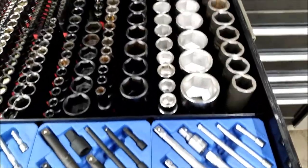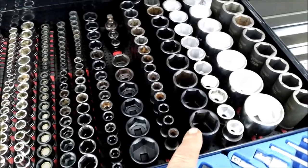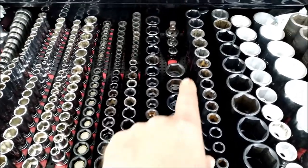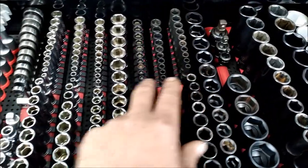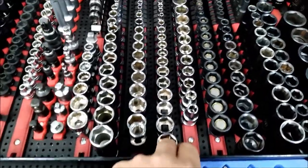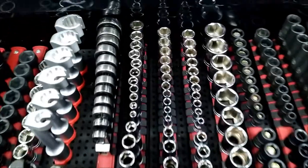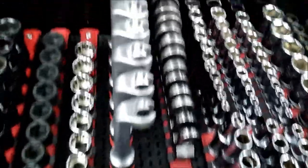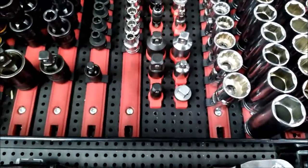Here's my big drawer. Three-quarter drive, half-inch drive deep impact, half-inch drive standard, a couple extra swivels, three-eighths deep and shallow, quarter deep and shallow, half-inch chrome. Then we've got three-eighths deep, shallow, mids, and deep — and the same thing on the quarters: shallow, mids, and deep. Some Blue-Points right there and some swivels — 12-point, they're handy sometimes.